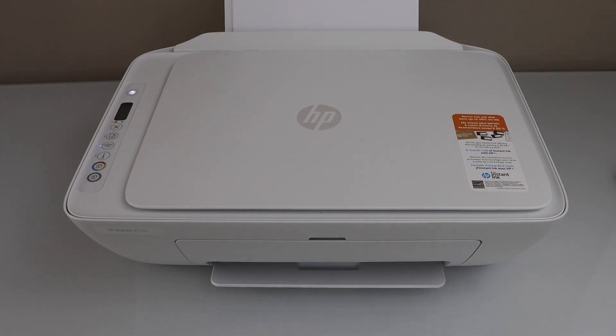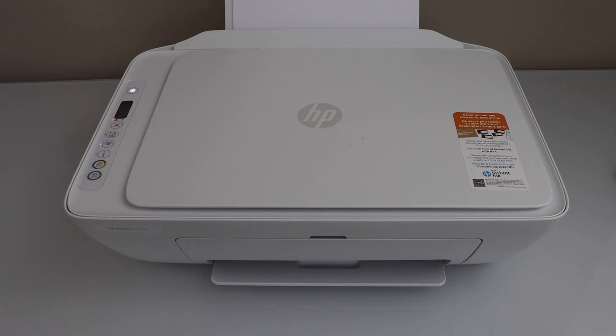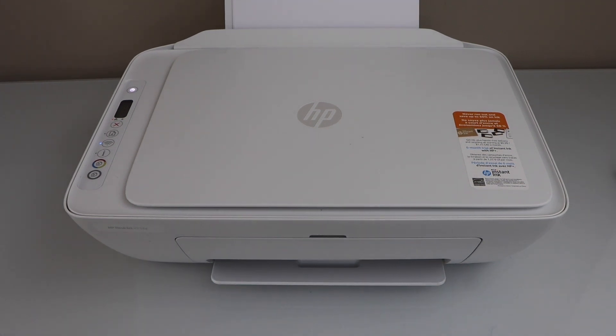In this video I am going to show you how to fix the error E0 in your HP Deskjet 2700 series printer.